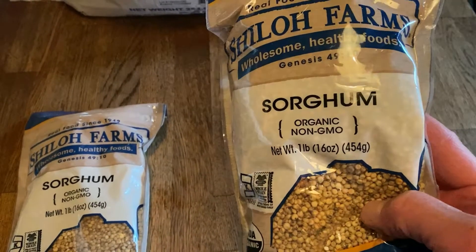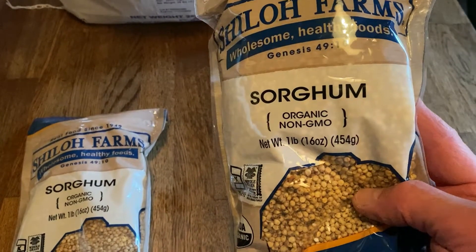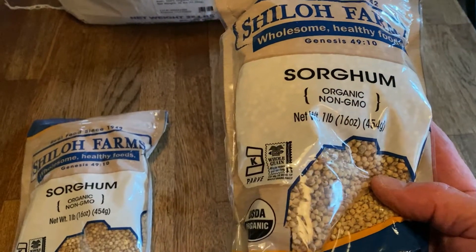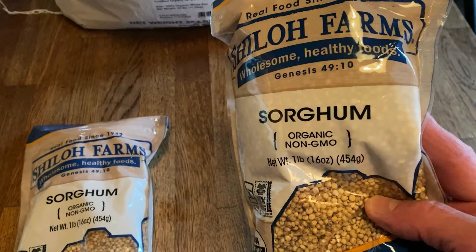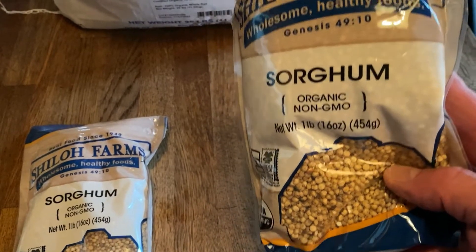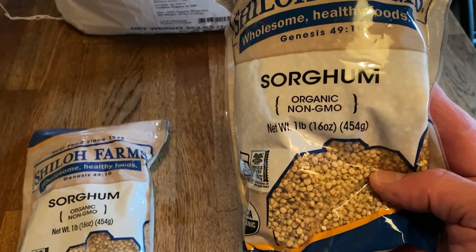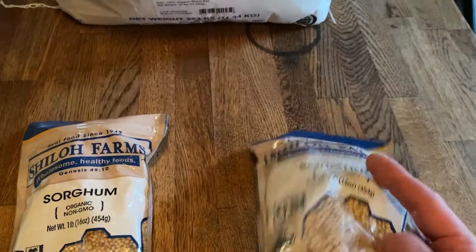Thinner stalks. I watched a whole video on the syrup that comes out — like maple syrup, when you press it like cane. It's apparently pretty good for you. And this is the grain. It is so low in gluten that it's considered gluten-free.